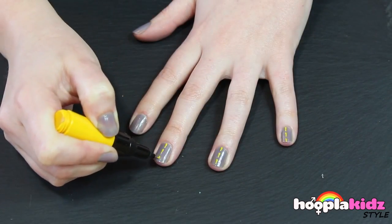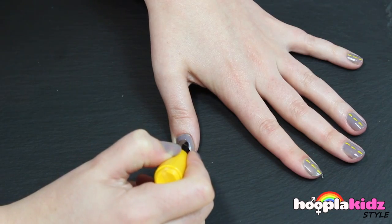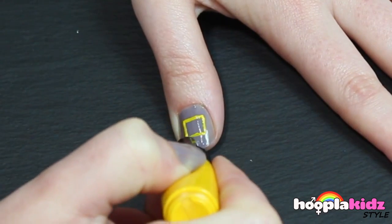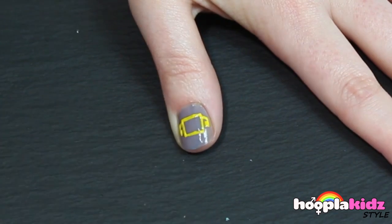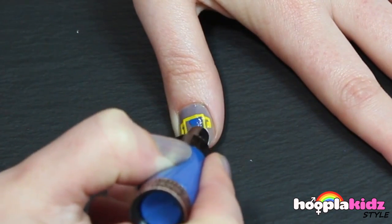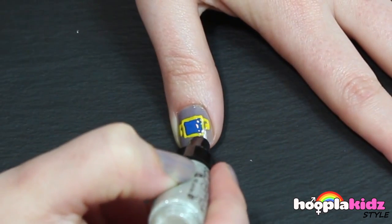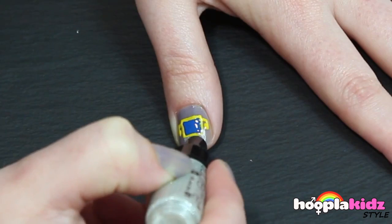Leave your thumb though, because this is where we're going to draw the bus. The first thing we want to do is to draw a square and the side mirrors. In the center we're going to draw a dark blue pane of glass and a silver bumper bar and wipers.